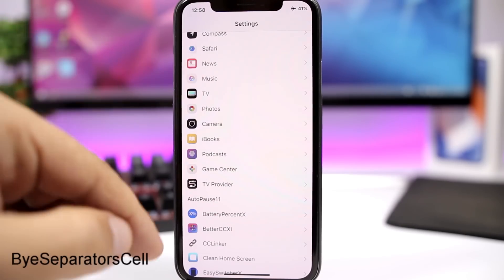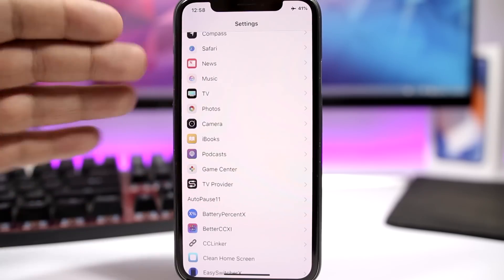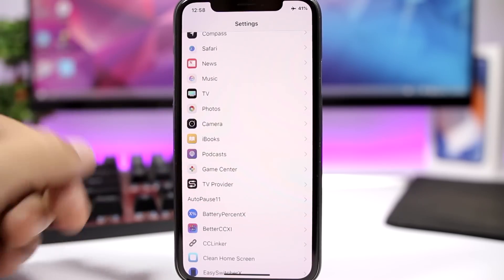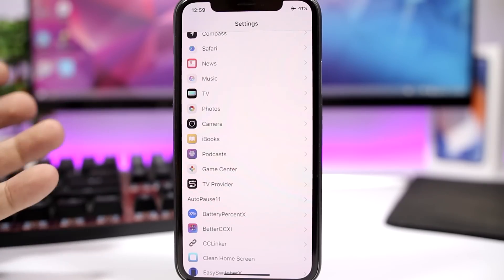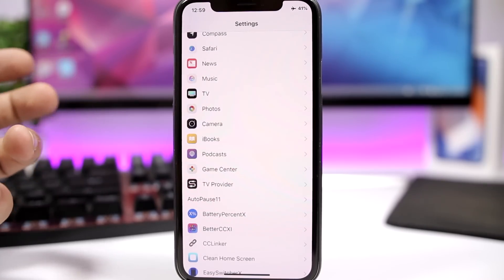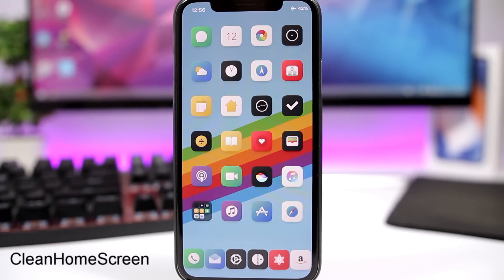Buy Separator Cells will completely remove the separators on list views. You can see it removes all separators between sections, and this is applied system-wide to all apps. The tweak doesn't have any settings to configure, so all you have to do is install it.